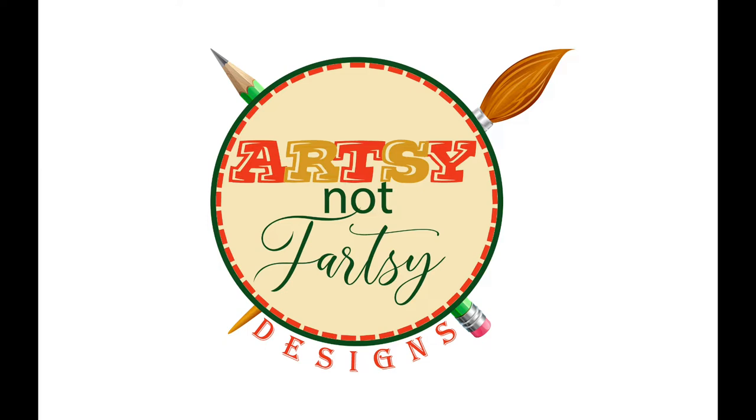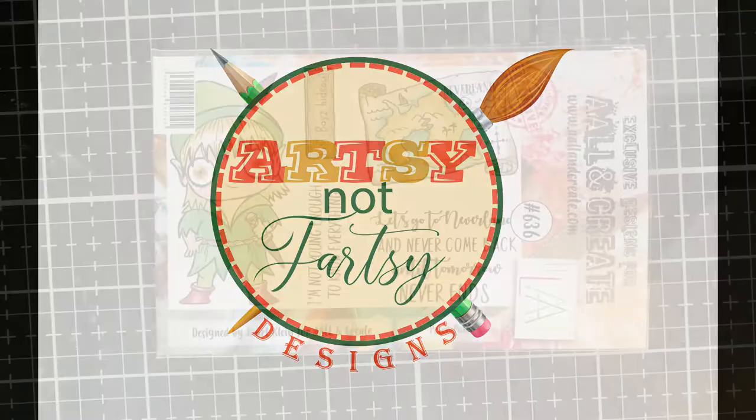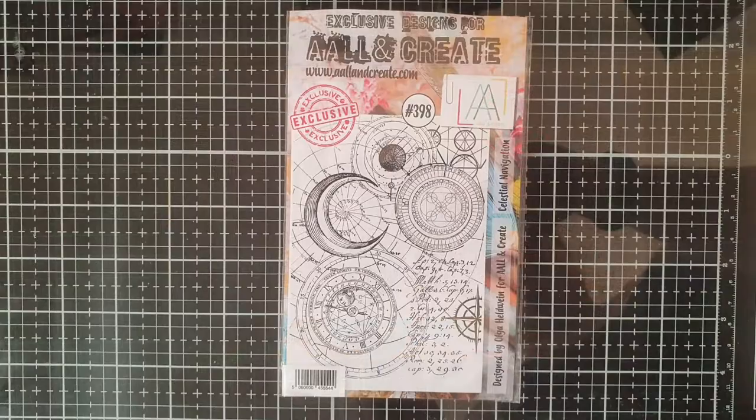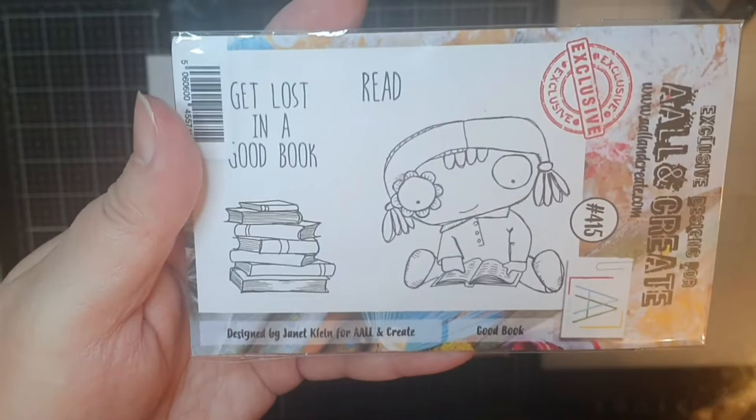Now I live in the north of Sweden, which gave me a few days waiting for the new release. So I decided to start a homemade 8x8 inch disc-bound journal dedicated to All and Create and primarily Janet Klain's storybook characters. While I waited I used all their stamp sets to create the front cover to this journal. We will make the front cover and with the new release we will also make the first page.